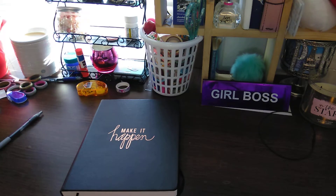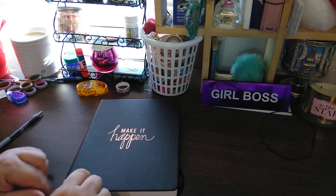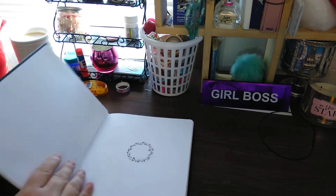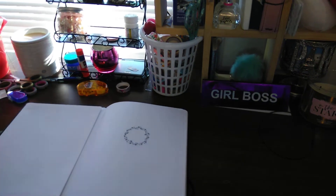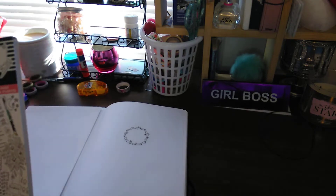Today is February 2nd, which I can't believe we're saying that already. Last night I was like, I got this journal — what should I do with it? I ended up making kind of a planner type journal. I'm going to show you what I used. I used other stickers as well, but I'm going to show you what I used.